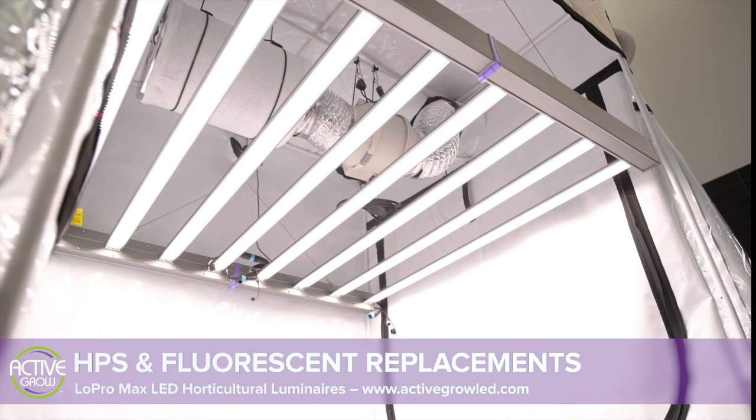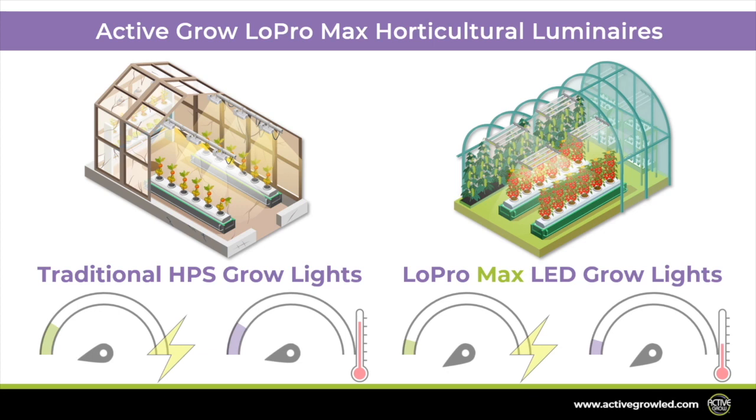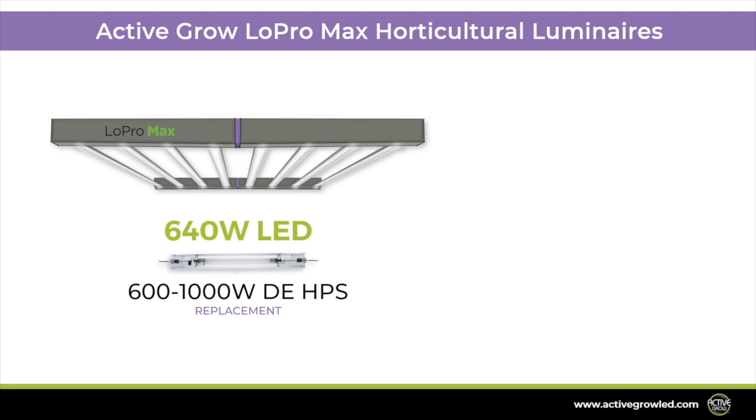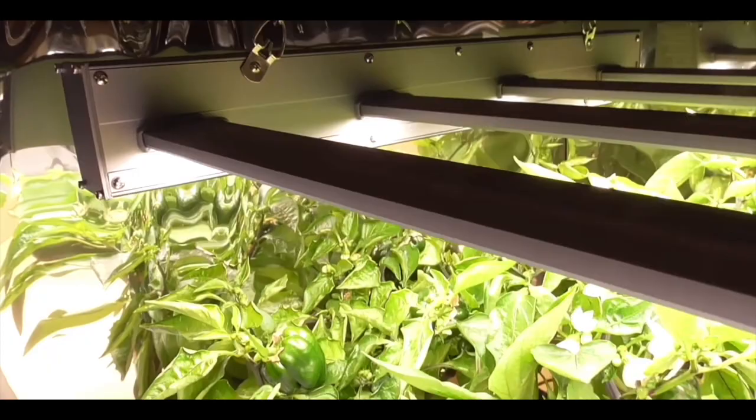The Low Pro Max horticultural luminaires are designed to replace a range of traditional grow light technologies including HPS and metal halide. These high output LED grow lights use less energy and produce a fraction of the heat, creating a more controlled environment for your plants. The 640 watt fixture is designed to replace 600 to 1000 watt double-ended HPS fixtures, and the 320 watt fixture is designed to replace 400 to 600 watt double-ended HPS fixtures.